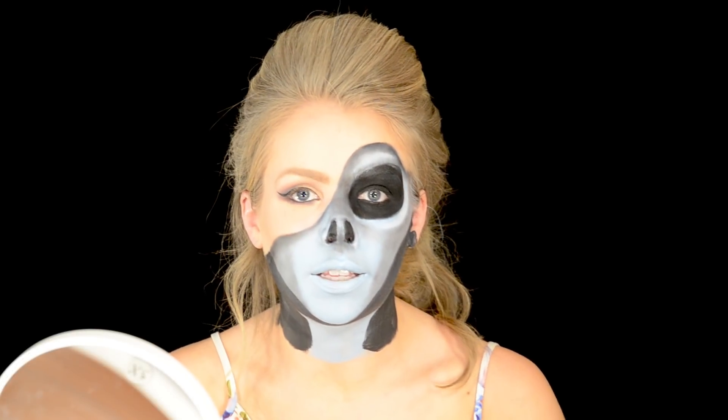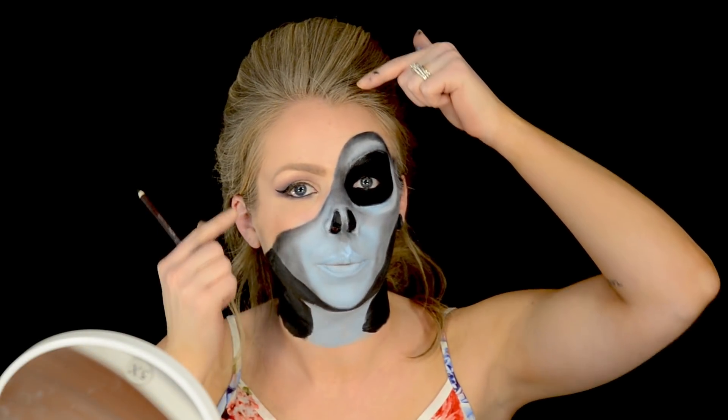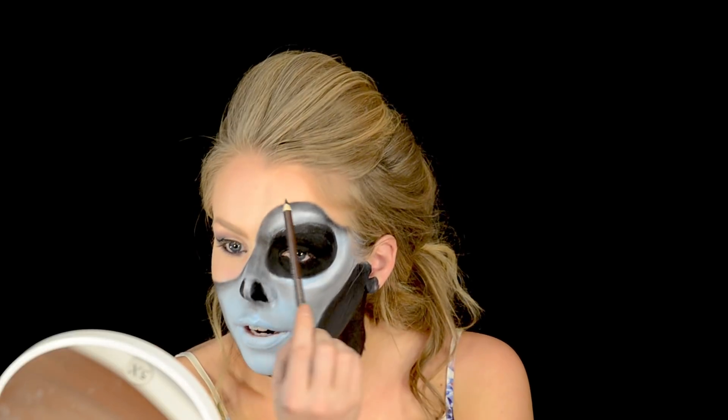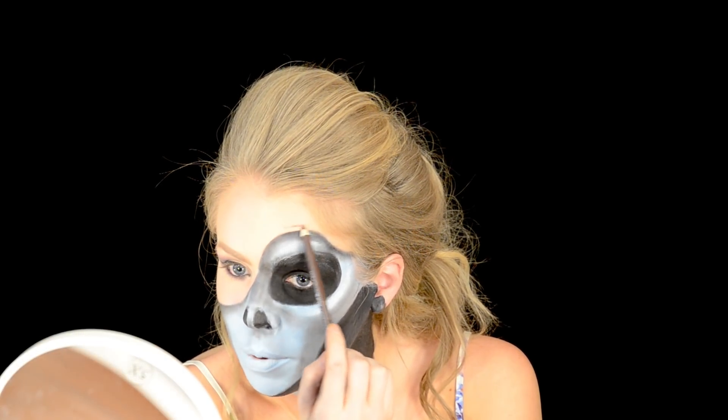The next thing I want to work on is the rippling effect of my skin where it's supposed to be pulled up. I have my brown pencil back here and I'm just going to create those lines where it's supposed to be wrinkled.